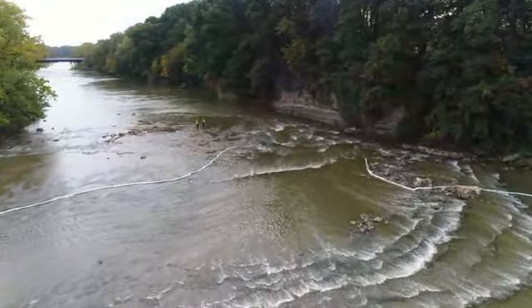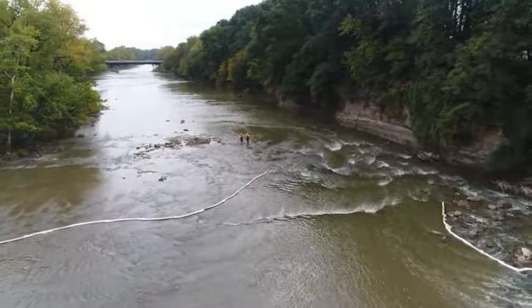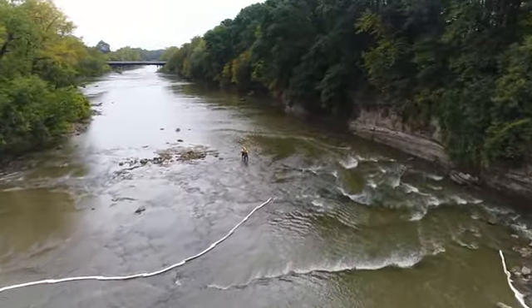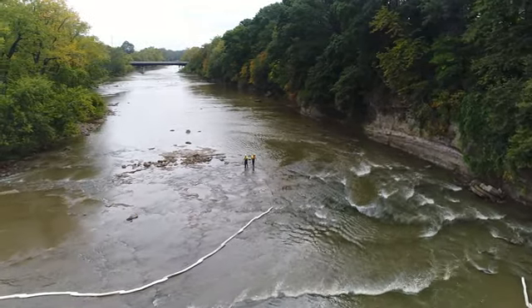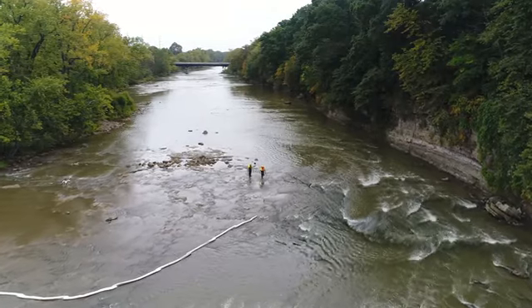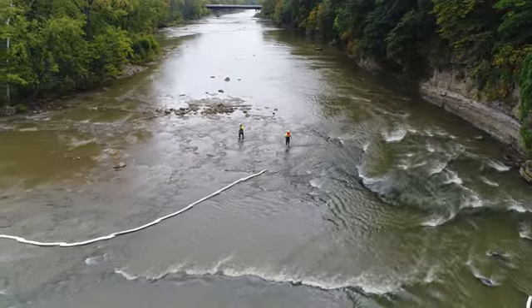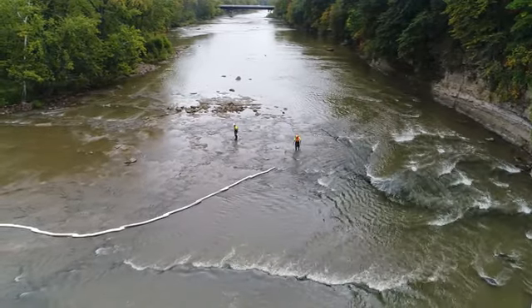Now we're heading downstream and you can see the nets that the Division of Wildlife have laid out to catch those zebra mussels as they come down. They're setting up several of these nets across the river.